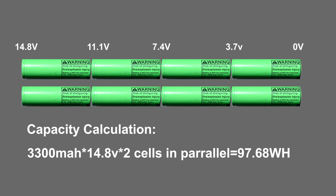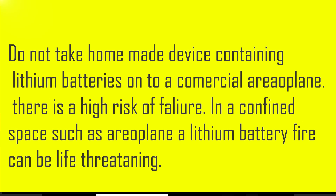So it will still be legal on planes. Disclaimer: do not take this on a plane under any circumstances, as you don't know the quality or condition of the cells.